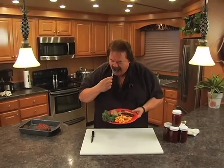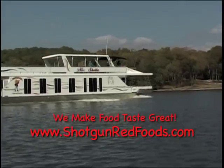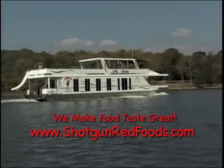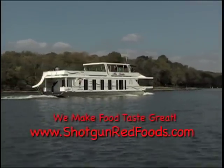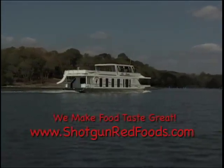I can't hardly wait to get that line delivered so I can have another bite! Thanks for watching Cooking with Shotgun Red. If you enjoy our recipes, become a subscriber to our cooking channel and you'll be the first to know when a new recipe is posted. We'll see you next time, and don't forget to hit the subscribe button below. This is Shotgun Red saying thanks a lot. Pow!